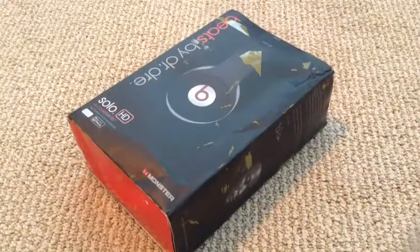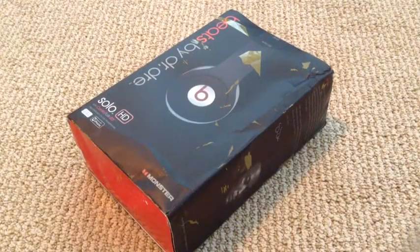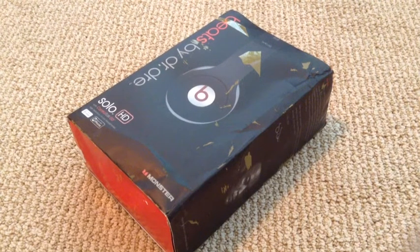Hello guys, today is my unboxing video on some replica Beats by Dre Solo HDs.